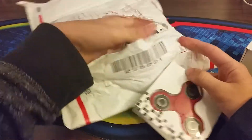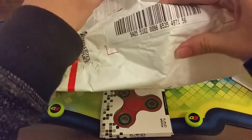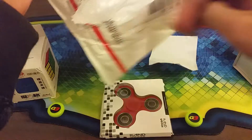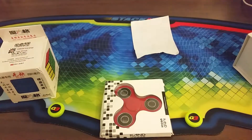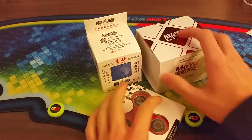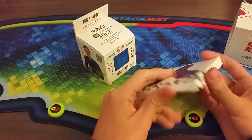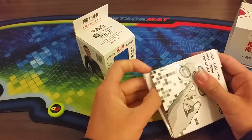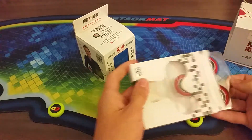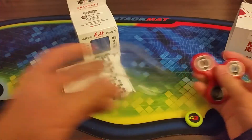I'm going to do the stuff you probably don't care about first. I'm going to start with the fidget tri-spinner hand spinner thing, because this is probably the least exciting item. The only reason I ordered this is because I wanted to bring my order to fifty dollars to get free shipping.